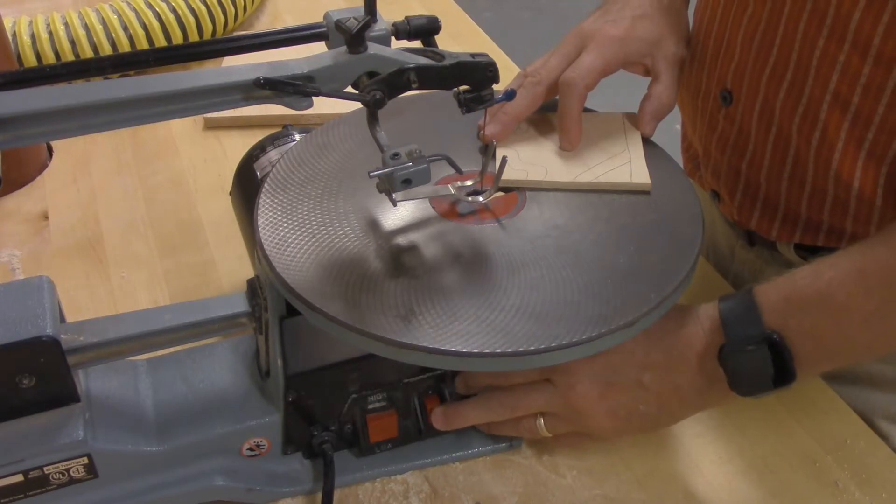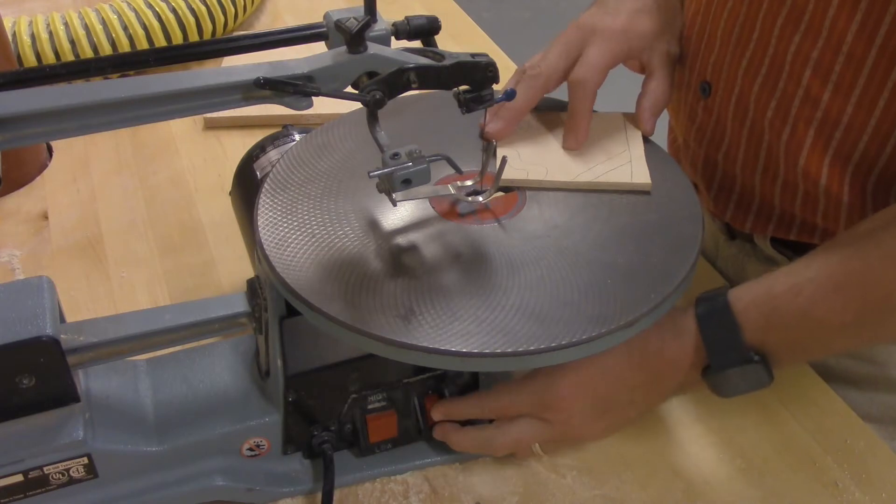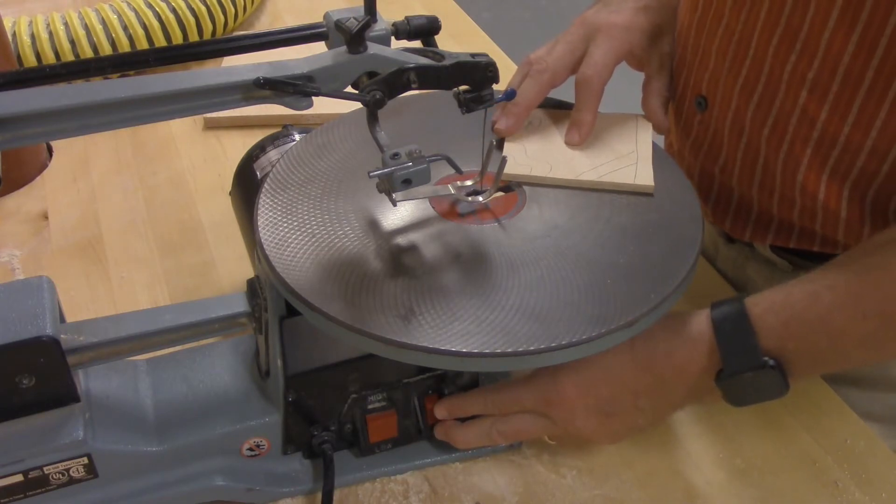The on/off switch is here on the side. The switch in the back is the speed switch. Leave it on low speed.